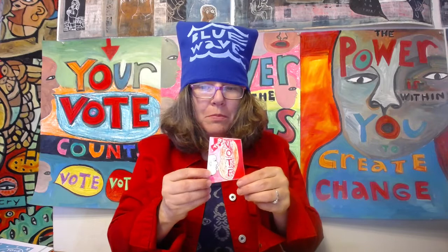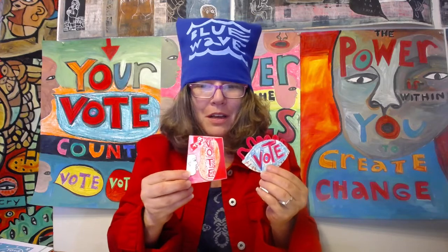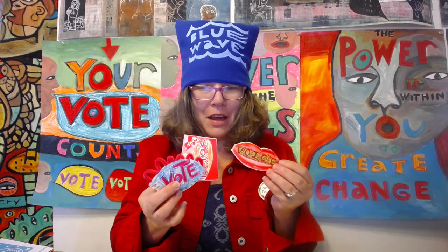Finally, I'm going to teach you how to make some pins. Here I have a pin that I made the design for and sent out to get made at a pin factory online — I'll give you that information. But I really wanted to teach you how to make pins at home that are inexpensive and fun. They're collage pins — you just get the pin backs. You can have a pin making party, an activist art party.